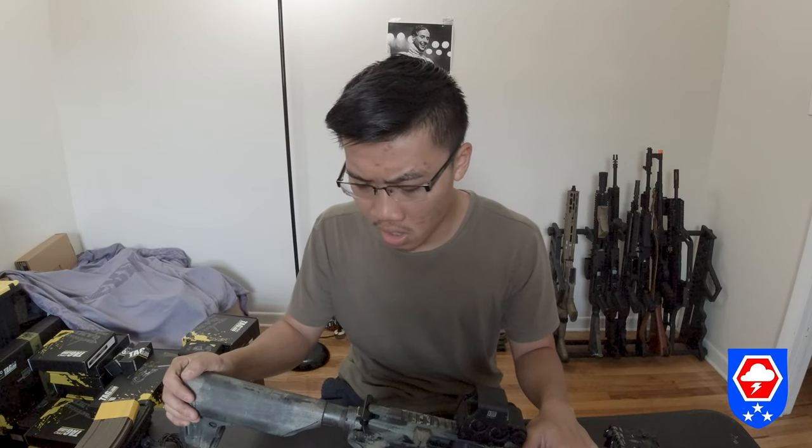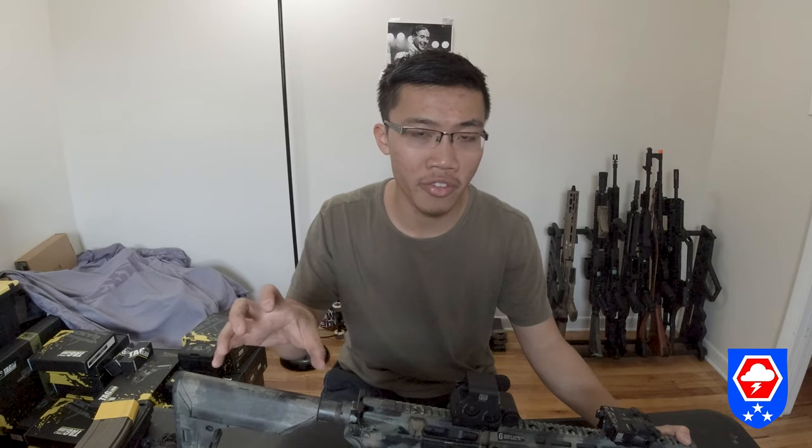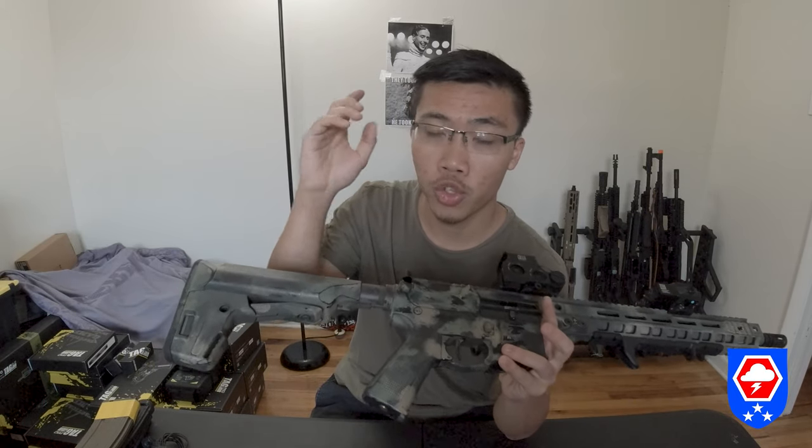In the GBLS GL-15 group I saw a couple people putting in a heavier spring so you can have heavier recoil and vibration. According to GBLS, if you do any internal modification to the gun you will get your warranty voided — typical airsoft warranty. GBLS does provide an almost lifetime warranty, so if your gun breaks, send it back to your GBLS representative seller in your country.